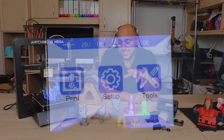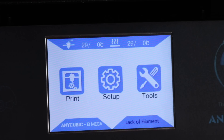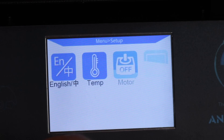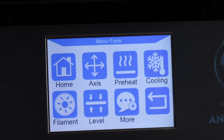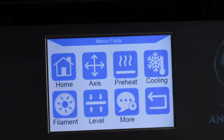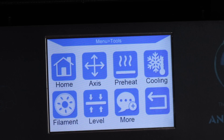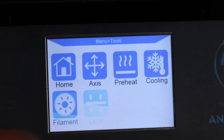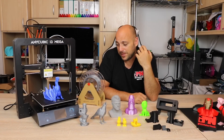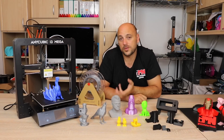The touch screen LCD is actually quite intuitive. It's not the most responsive — sometimes you need to tap harder than you think — but it works and it's easily understandable with big icons. You have filament in/out function, preheat, cooling down, and assisted bed leveling. It has an SD card slot and can be tethered. All in all, it has everything you could possibly want from a 3D printer.